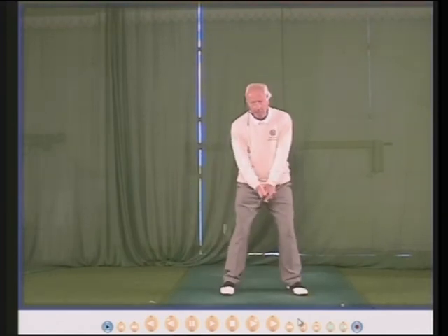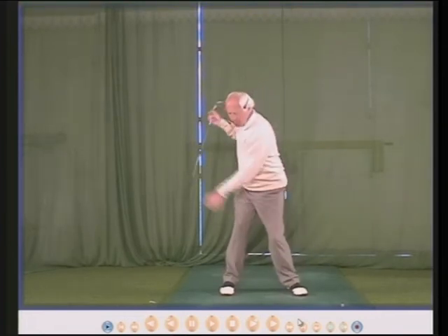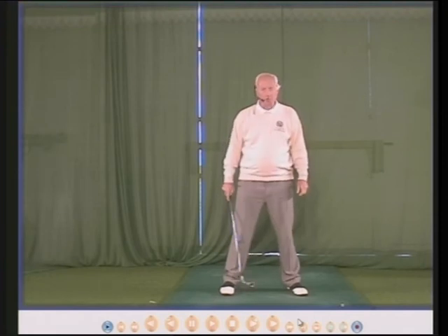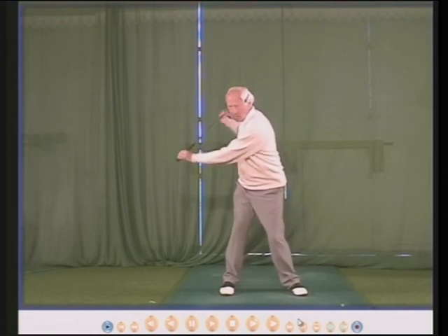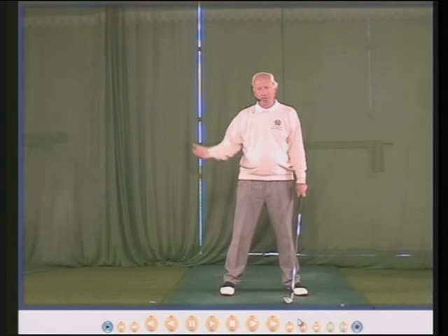So, club in hand — left chest, where the badge is, turns down towards the right knee, and the weight is then shifted about 75% inside the right heel automatically. Practice the turn, feel the weight, and it should be the same thing.